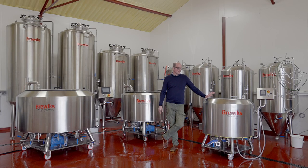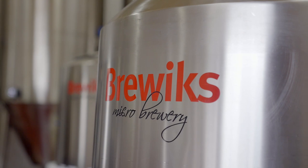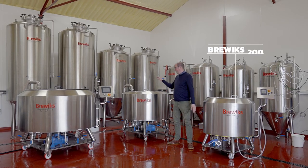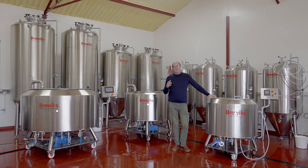We are massive fans of the Brewix brand. It is the world leading brand for small scale microbrewery production. We have a Brewix 200 system, a Brewix 300 system, and a Brewix 500 litre system.